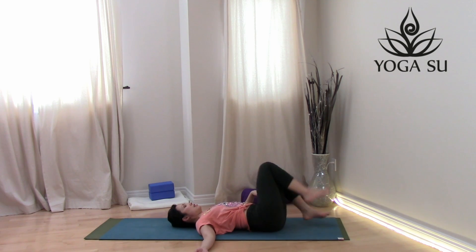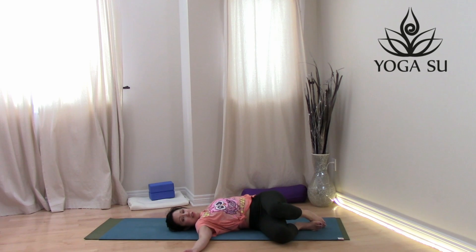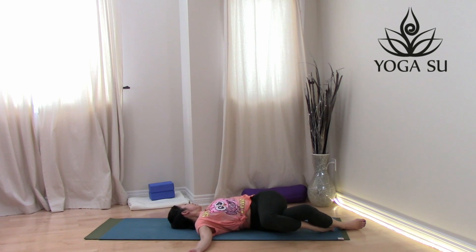Release, then bump your hips towards the left side. Arms stretch out at shoulder height, and let those knees drop towards the right. If you need more, wrap the top knee over the bottom and see how that feels. Turn your gaze to the opposite side.